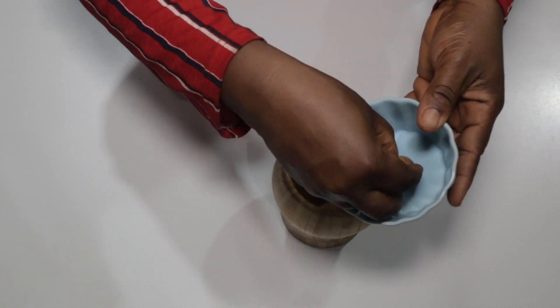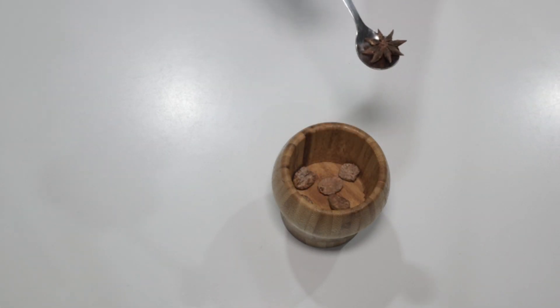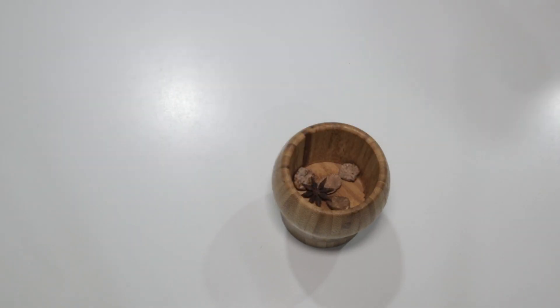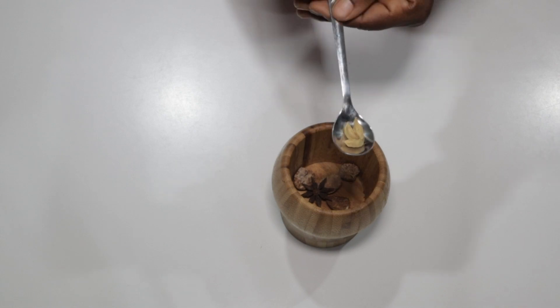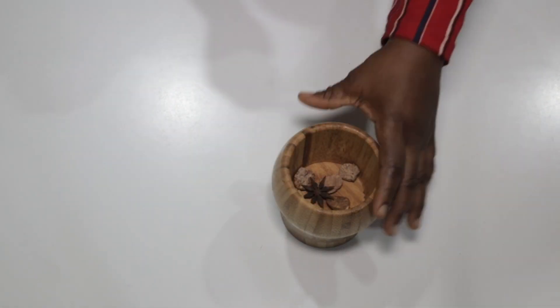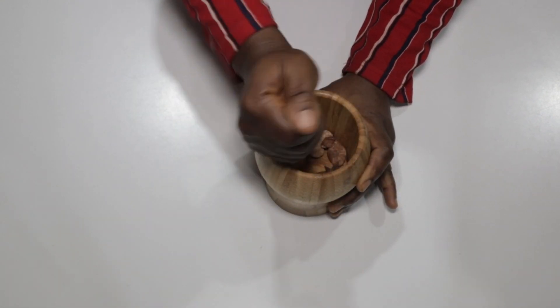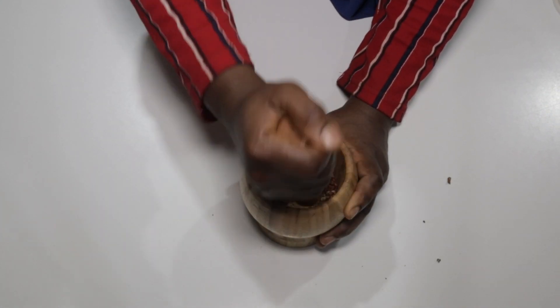Let's begin by measuring out our spices. This right here is nutmeg — it will pass for two medium-size nutmegs. Next we'll add one star anise into our mortar. Next we'll add some cardamom pods — three pods will do just great in our mixed spice. Now we'll pound all these great flavors together.